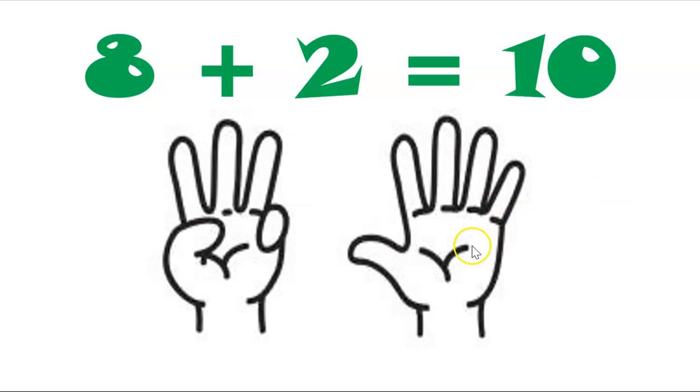Let's try this one — fold two fingers. How many are left standing? Two folded over there, and how many are left standing? One, two, three, four, five, six, seven, eight. Eight and two makes ten.